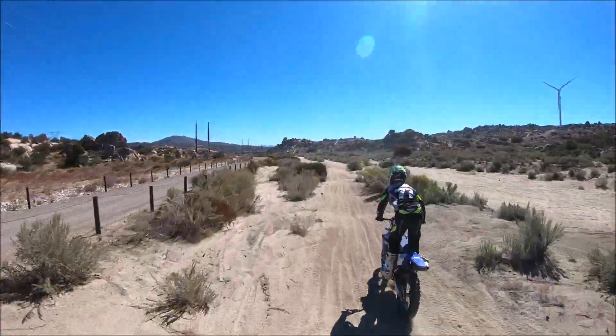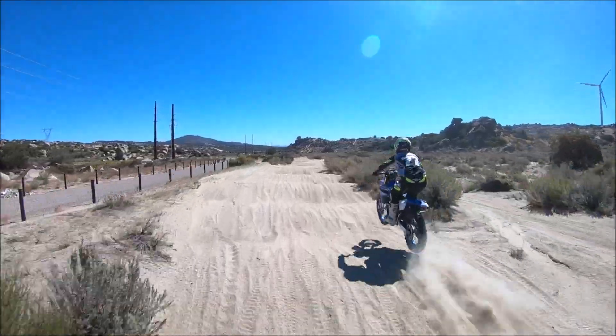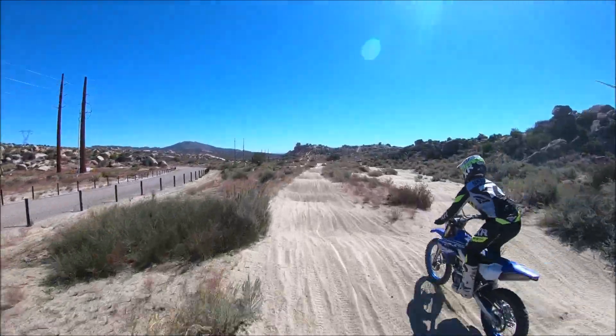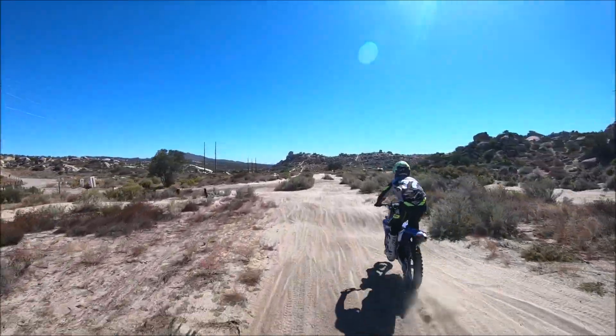As you see in this clip I'm standing up, my hips are back, I'm riding on my toes, my chest is forward but I'm not stiff. I'm flexible on the bike and let the bike work underneath me, and that way I stay in full control throughout the bumps.